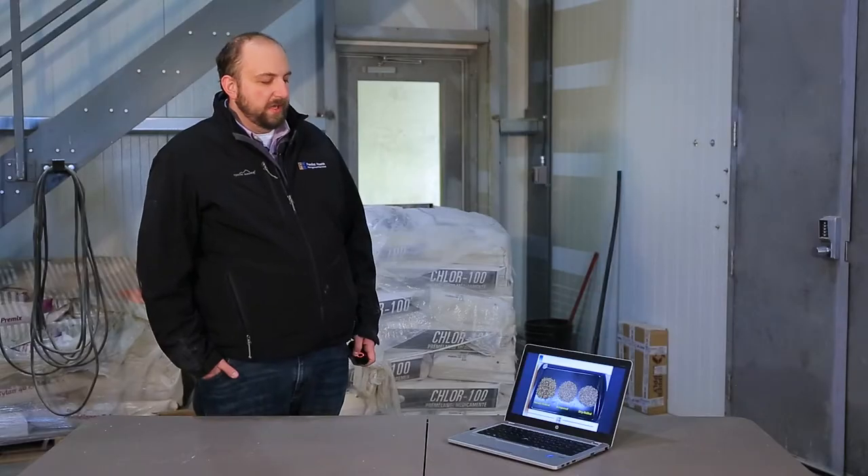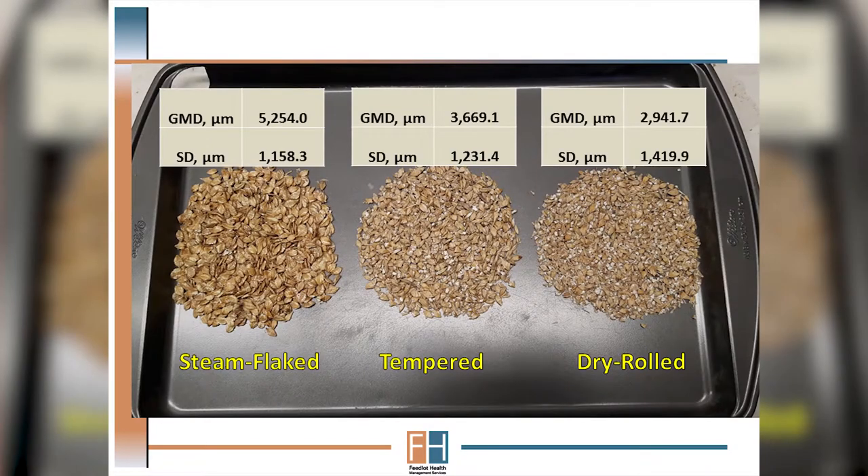To think of it differently, if we look at three samples of grain that are either dry rolled, temper rolled, or steam flaked, we can see that by increasing the processing intensity — whether by tempering or the most extreme method of steam flaking, which some might say is a very advanced form of tempering — we increase average particle size but also reduce particle size variation.